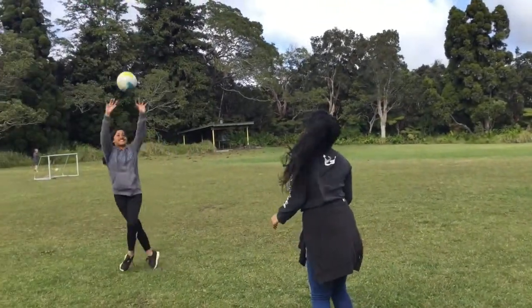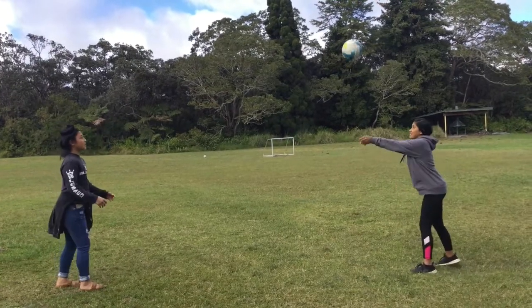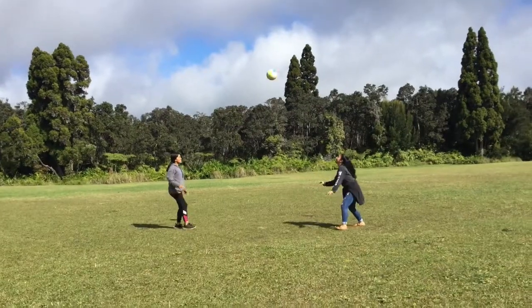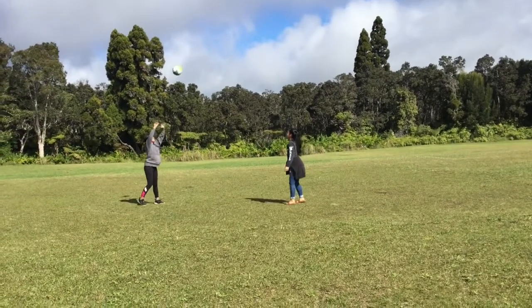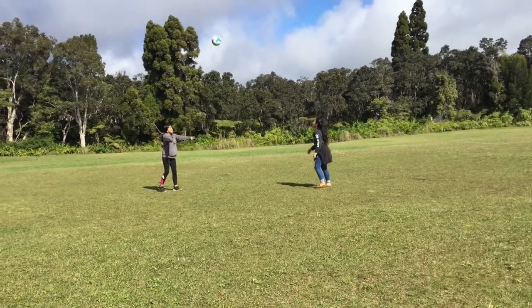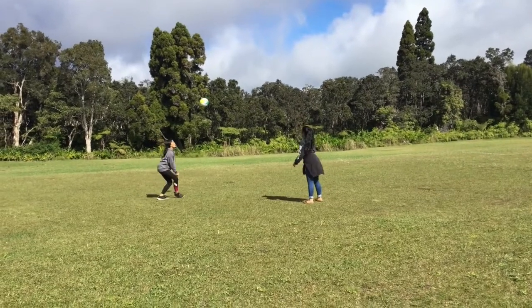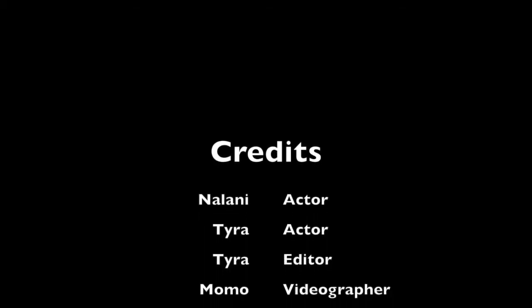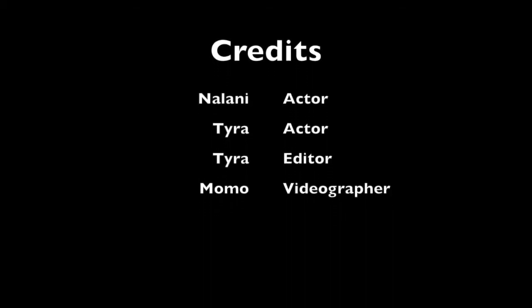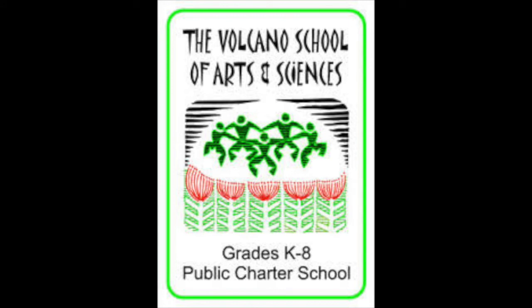Now we're going to do a little game using those two basic moves.